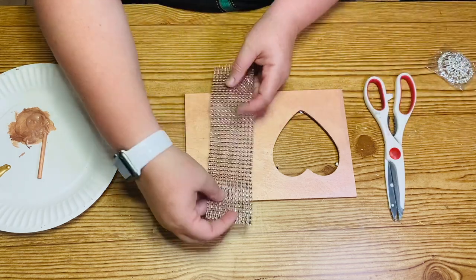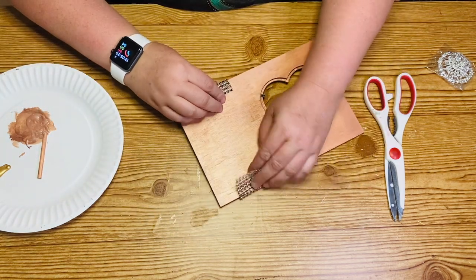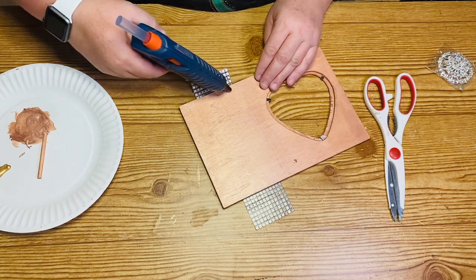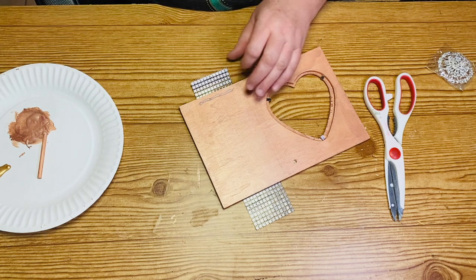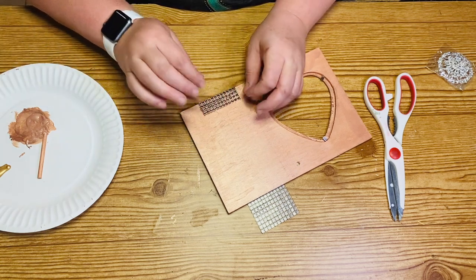I'm taking some more of that totallydazzle.com bling wrap. I measured a piece around the front, then cut that piece off the big roll. Once I had that piece cut off, I cut it in half and I'm going to glue that onto our picture frame, with the two sides glued on in the back.